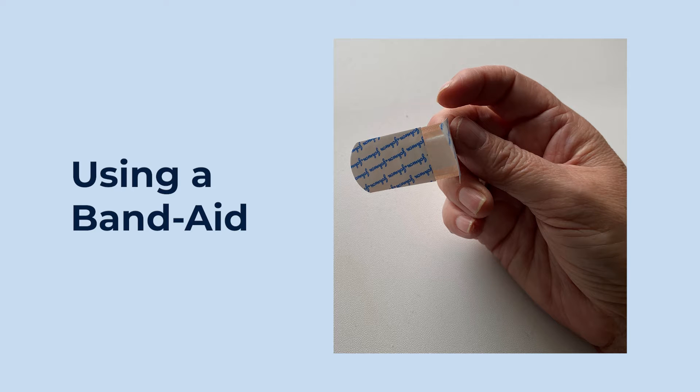Hello, it's Jackie. I am sure that at some point in time we have all had one of these — a band-aid. In this video we're going to look and find out how to put a band-aid on.